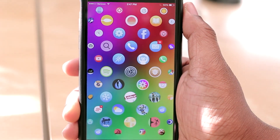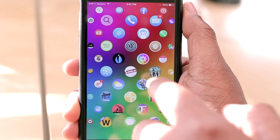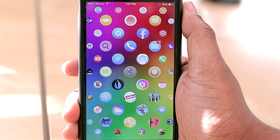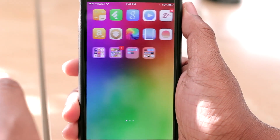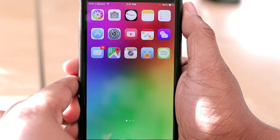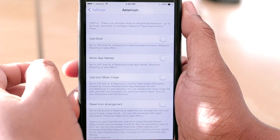You'll also be able to use themes with this particular application. I currently have a soft theme installed through Winterboard and you'll notice my icons don't look like the stock icons. Something else I really love about it is that it's easy to turn this tweak on and off with an activation method. Mine is currently set to triple press the home button, so if I triple press it, it just pops right back to my regular layout with icons and folders, and triple press again and it's right back to Eternium.